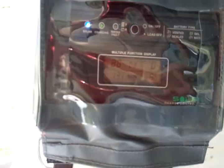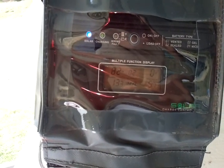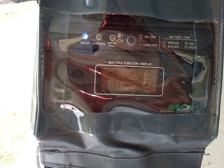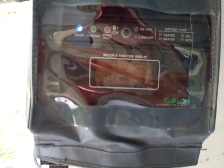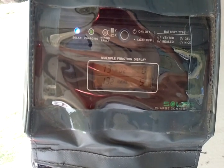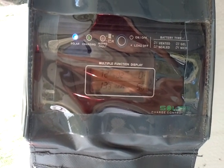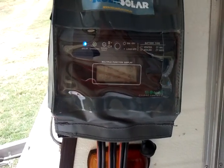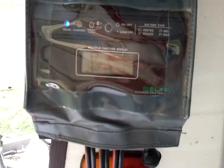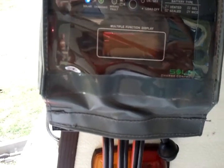With the fridge off and no load on the system — and the sun has gone down a bit on us — we're now at 80 watts, battery voltage still 13.2 volts, and we're putting in 5 amps of charge. It would have been nice if the sun had stayed out of the clouds for a bit more consistency.